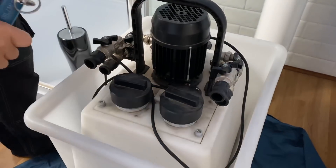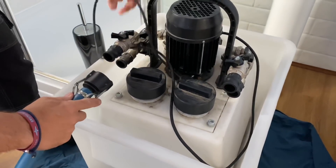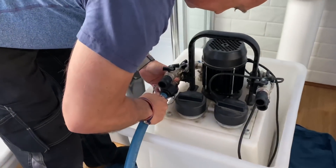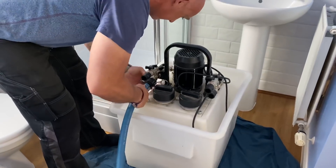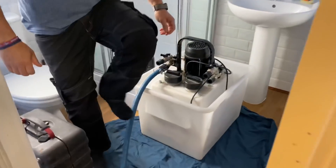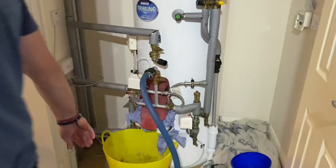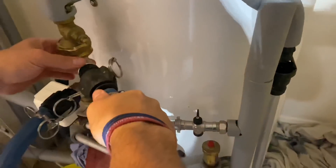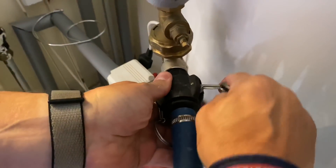Connect the bottom hose up to the power flush machine as well. Everything nice and easy — just do it gently, don't force anything. Once that's connected, undo these nuts on here and we'll start filling the machine up. I will do another video on flushing this heating system, and we're also going to do a service on that boiler as well. Thanks for watching.